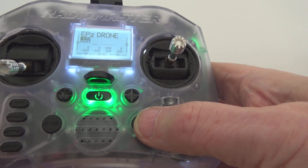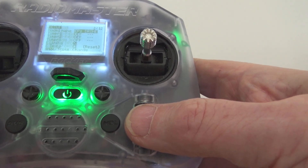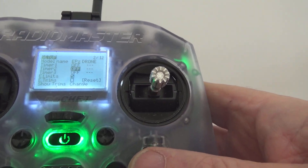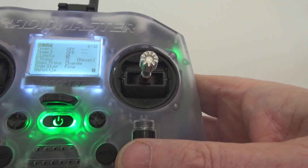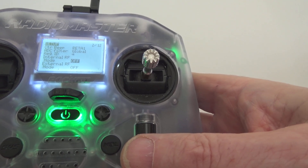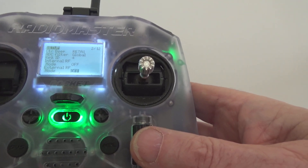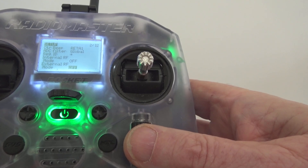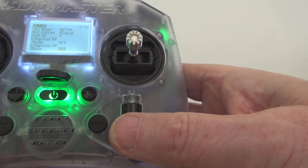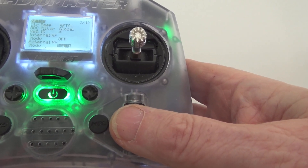Once again press the model button and start paging to get back to that same page. The most important thing here: internal module is off, that's right. External module — which is your four-in-one module — needs to be set to multi. Hold that for a moment, then flick through and you can find multi. There's multi — that's the multi-protocol module, turned on now.